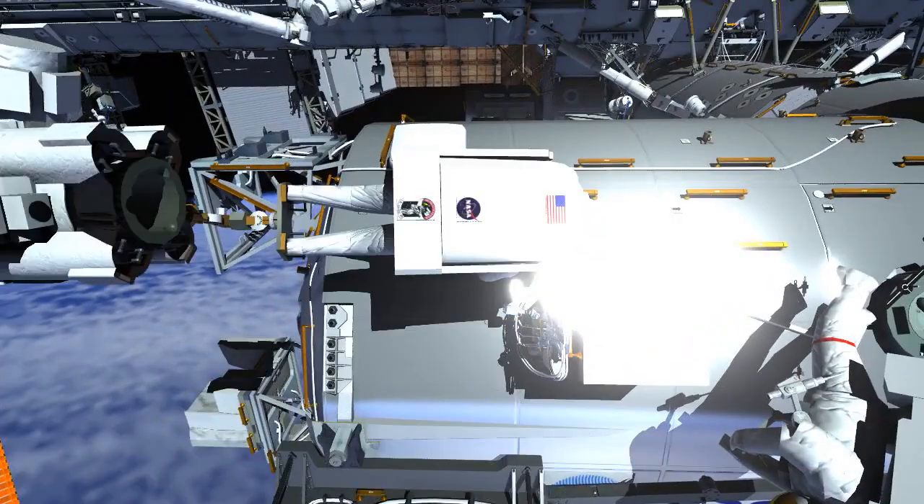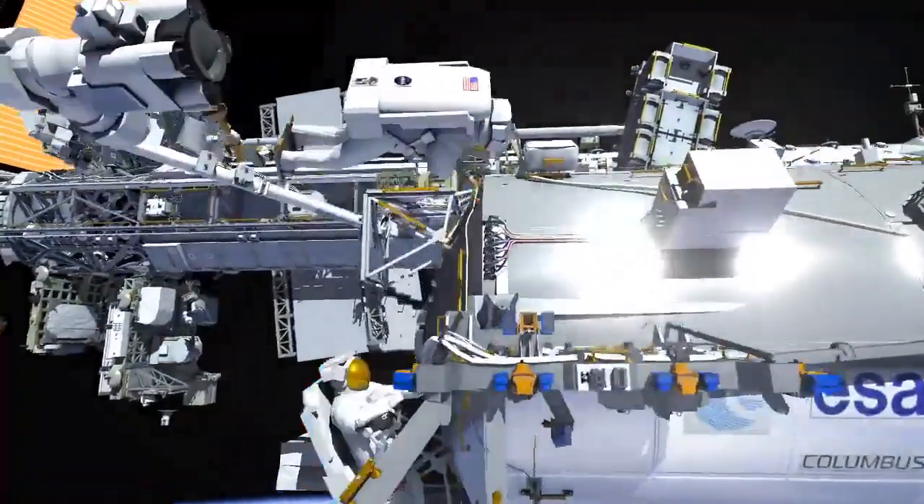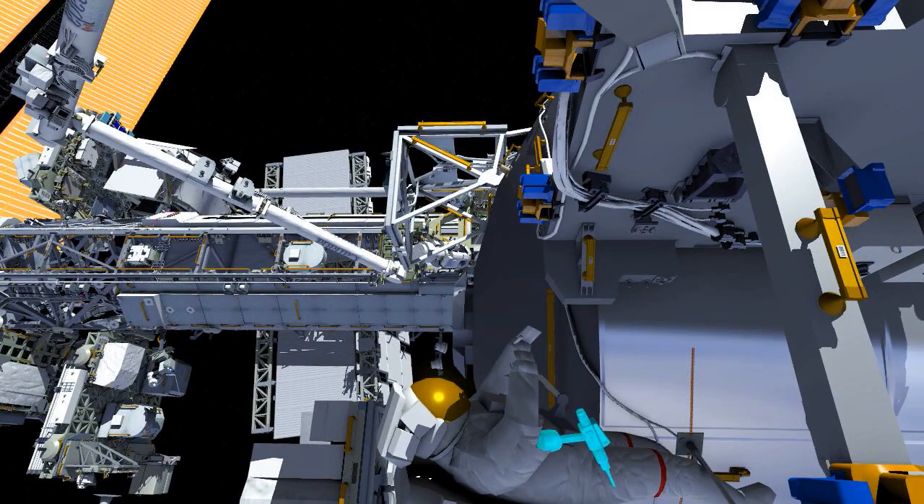EV2 is going to route the cabling for that COLCA and plug it into the Columbus module. Meanwhile, EV1 is going to head to the Bartolomeo platform.